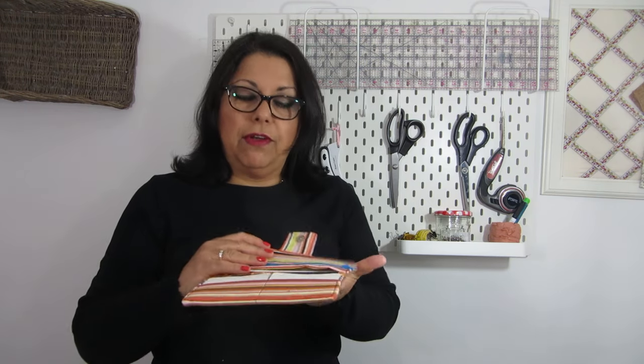I used a faux suede material as well as cotton fabric.